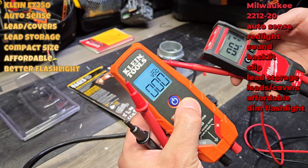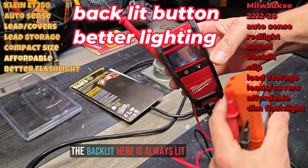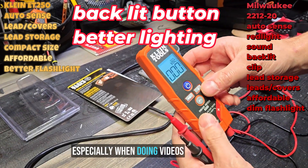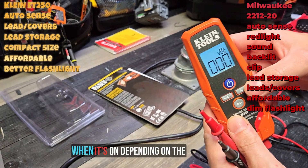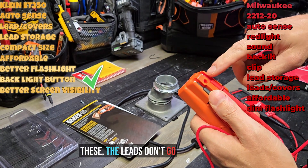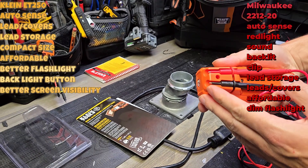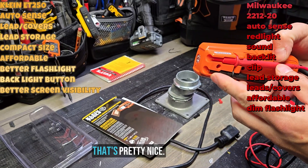For backlit, this Klein has a backlit button and it is very easy to see. The backlit is always lit, and sometimes — especially when doing videos — it's easier to see when the backlit is off versus on, depending on reflection. That's a nice feature. I also like how when you store the leads they don't go beyond the body, so you can put this right in your pocket without it catching on your tool bag or pouch.